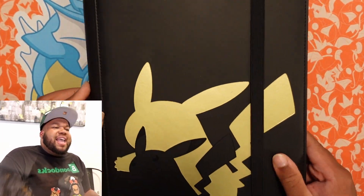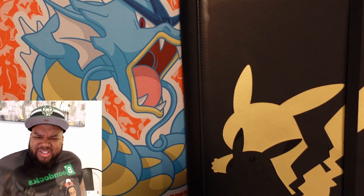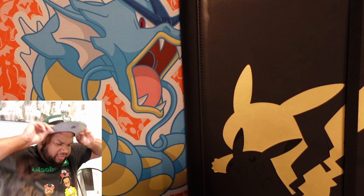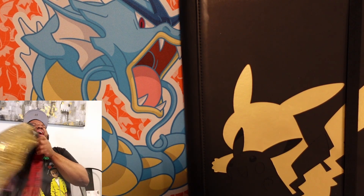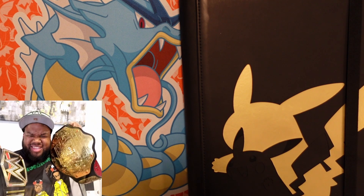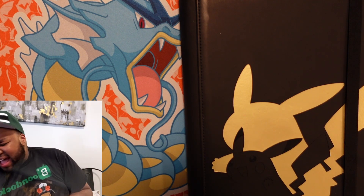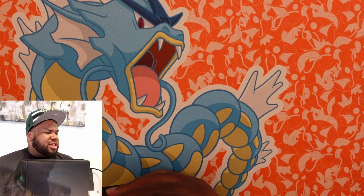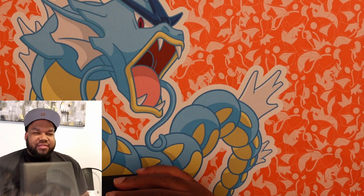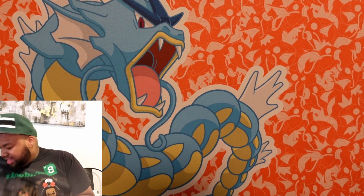You've reached the end of my binder showcase video. My name is Alexander Leviathan — I am your Pokemon champion, YouTube Shorts champion. And I will see you on the other side for more pack breaking tomorrow. Then I'll showcase some more cards after tomorrow's video. I'll see you soon, and always, thank you for watching.